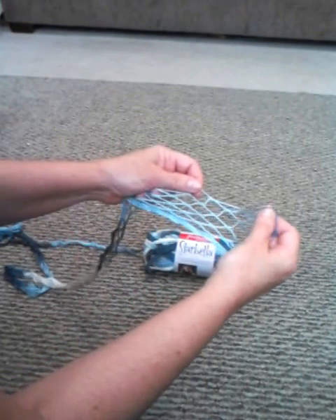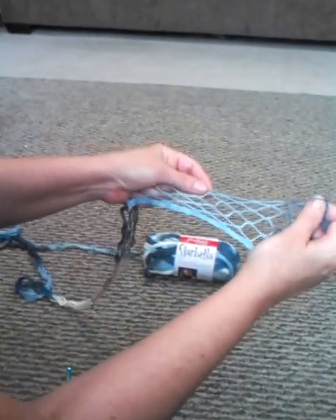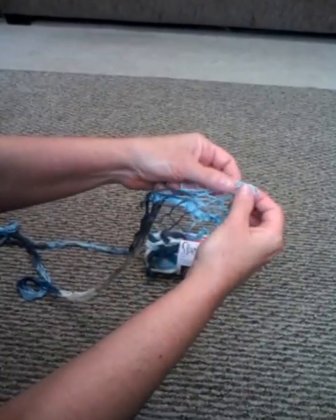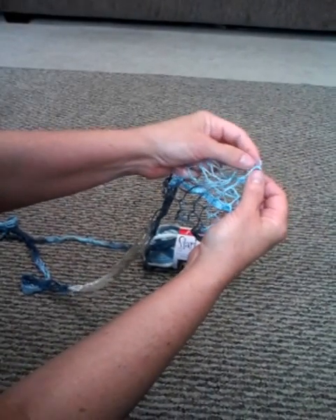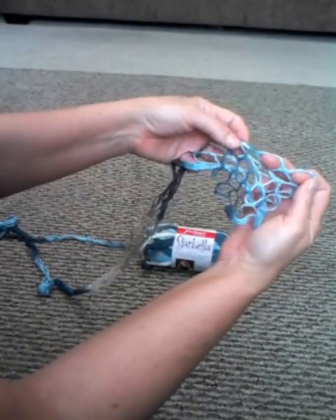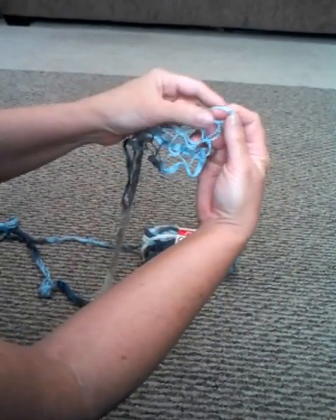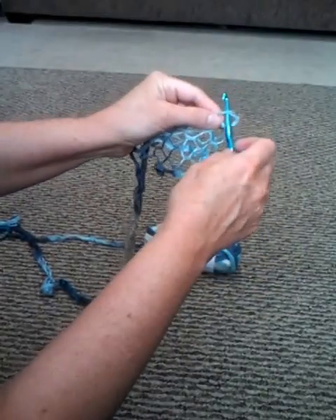What I do is I take the loops and I fold them in half. Then I just take the top loops - you always work with just the top loops. I get them together at the fold, so I've folded it in half and I've got the loops together. Here's my fold, and I take a crochet hook.